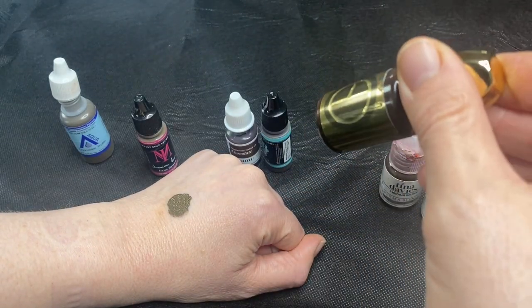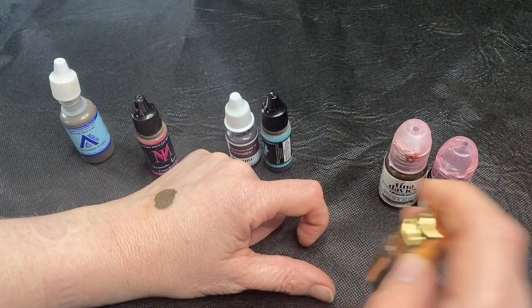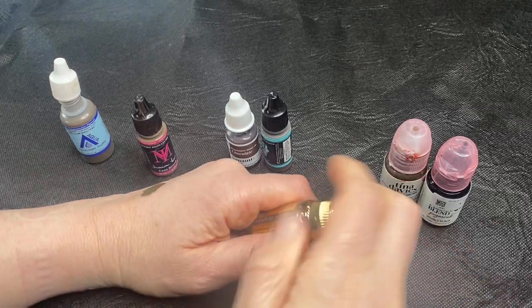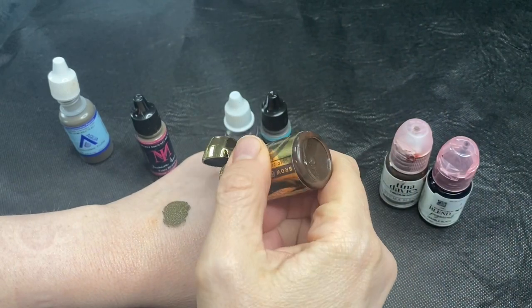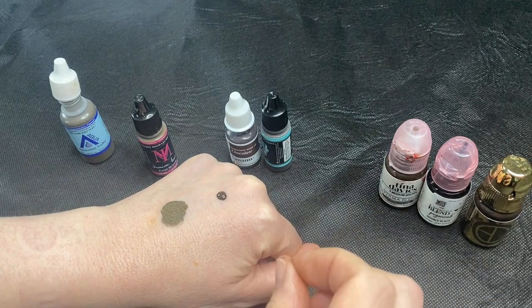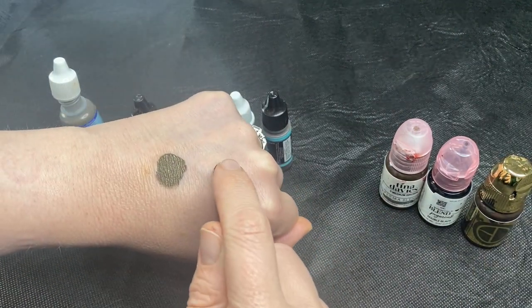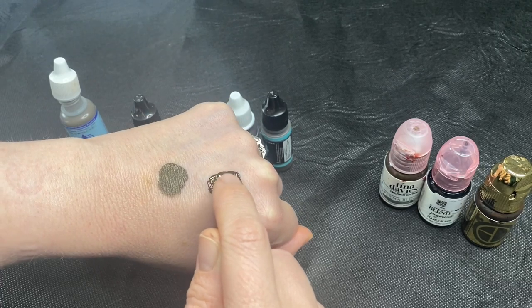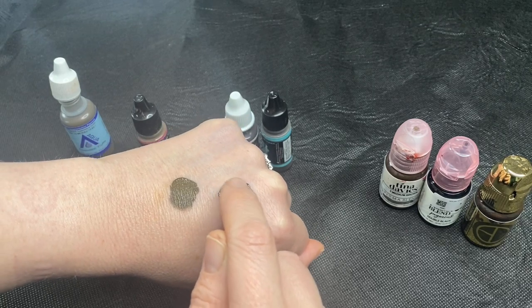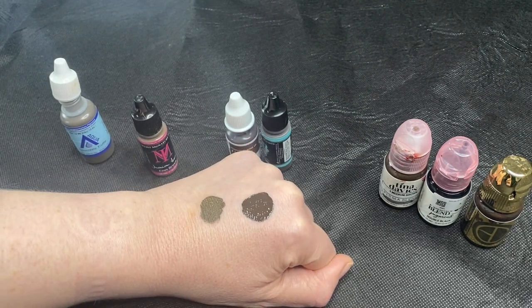This is a Brow Daddy pigment — all these are Permablend. You can see they've got similar bottles and similar tops. I'm going to put this on the back of my hand as well. This one is an organic pigment. Can you see already that it's really, really highly pigmented? That's why a lot of artists like these — there's so much more colour in them, and they're going to get into the skin really quickly because the particles are small.